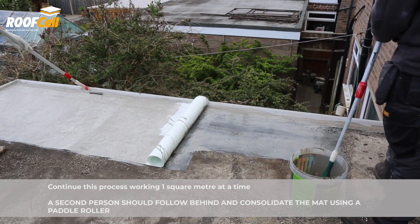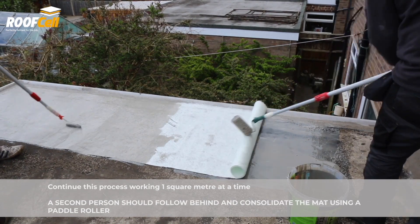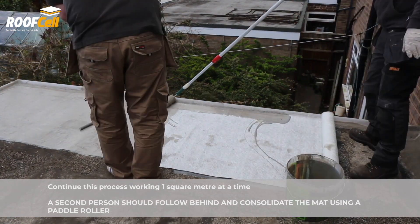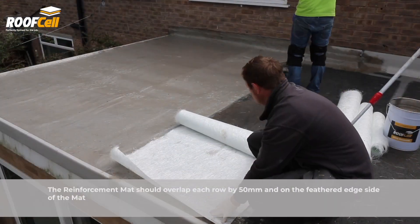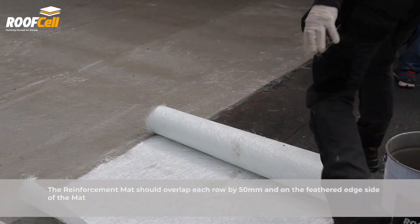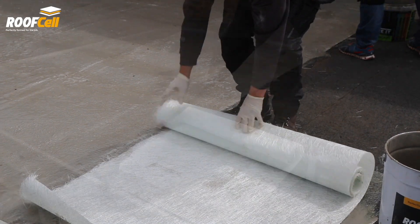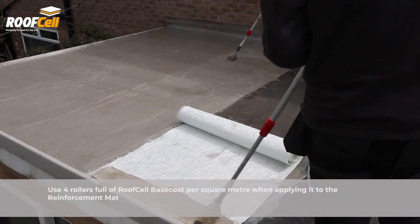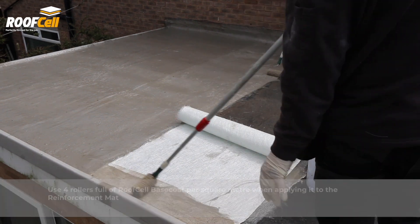A second person should follow behind and consolidate the mat using a paddle roller. The feathered edge side of the reinforcement mat should overlap the straight edge side of each row by 50 millimeters. Use four rollers full of roof cell base coat per square meter when applying it to the reinforcement mat.